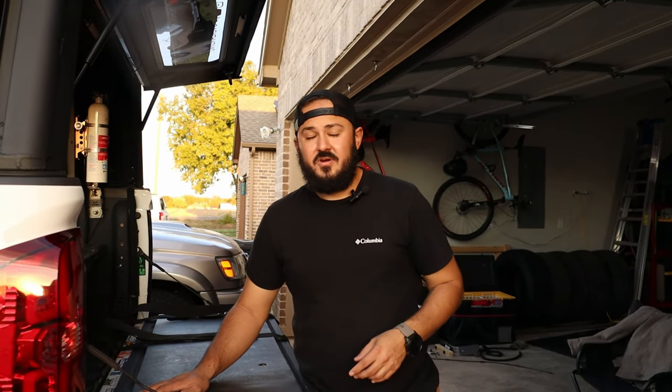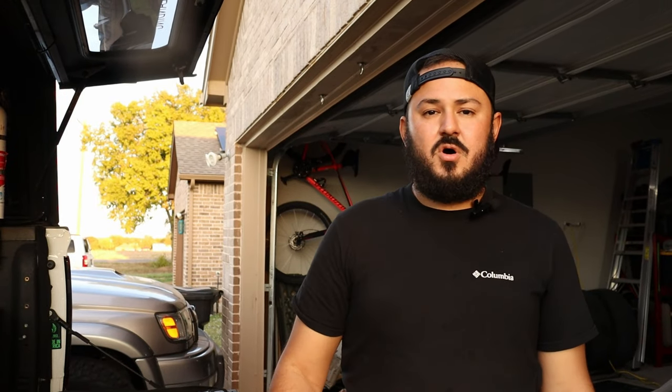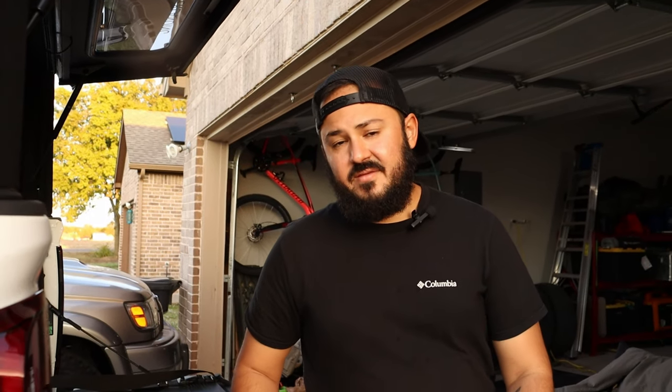Welcome back to the channel. Today we're getting everything ready for the Ozarks — we're going to Rendezvous in the Ozarks from October 12 to 15. As I was preparing, I decided to make a quick video of the simple mods we've done to our Alucab Canopy Explorer — things that are cheap, easy, and can make your life easier while camping.